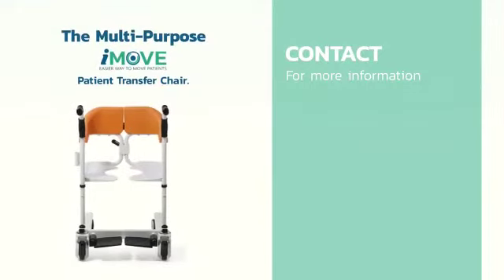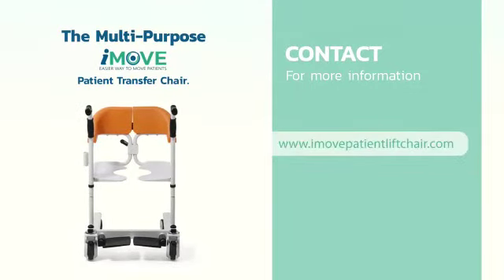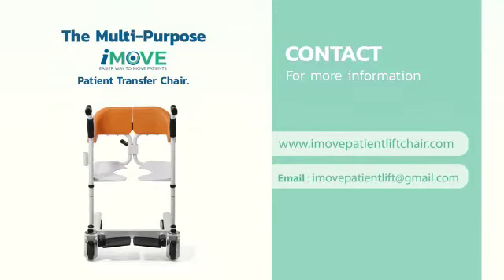For additional details, visit us at www.imovepatientliftchair.com or contact by email at imovepatientlift@gmail.com.